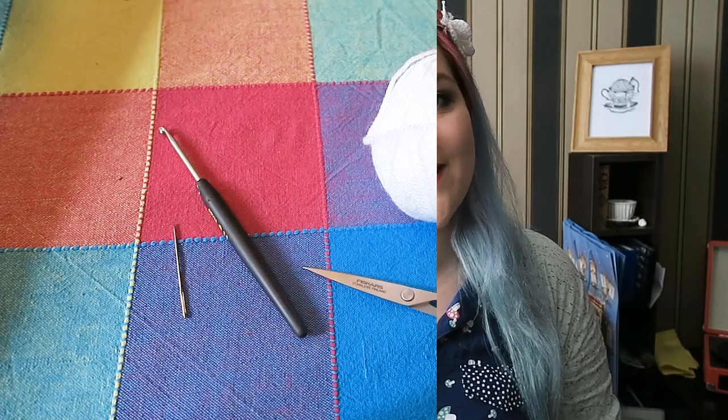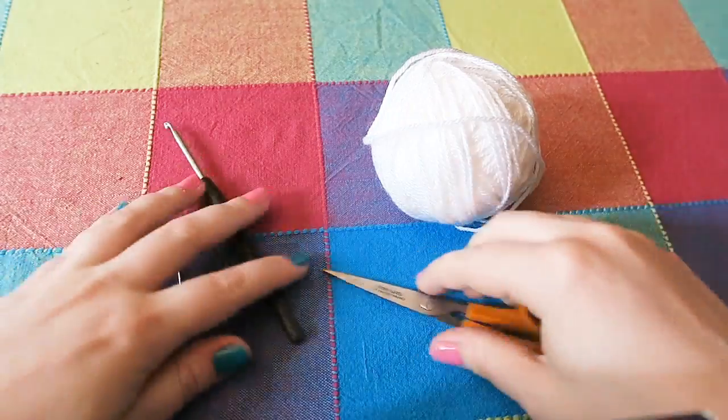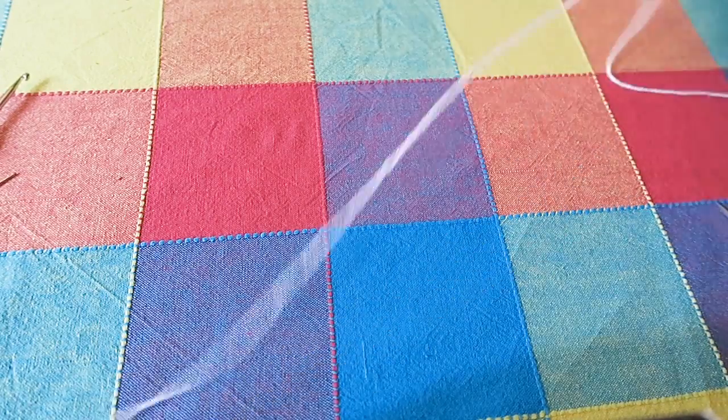It all depends on what size hook and what size thread or yarn that you use. Today I'm using double knit yarn and a 3.5 millimeter hook. You're going to need some scissors and some kind of needle — a tapestry needle, preferably one that fits your yarn through.